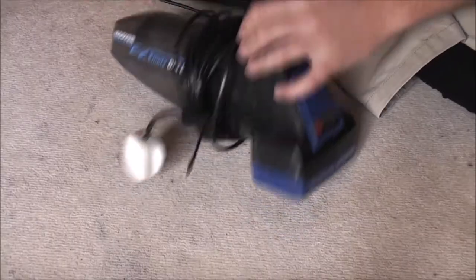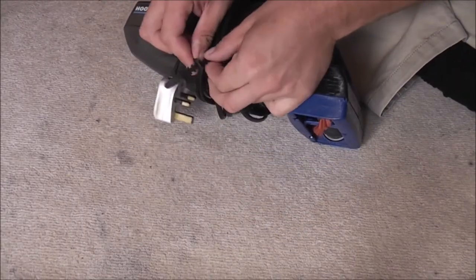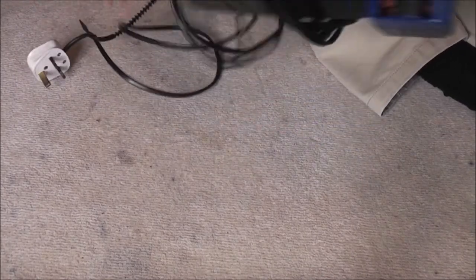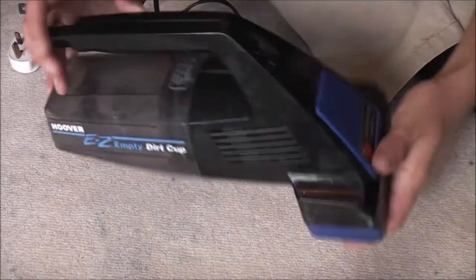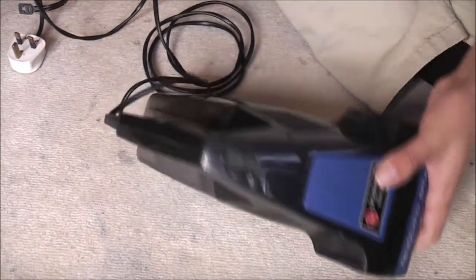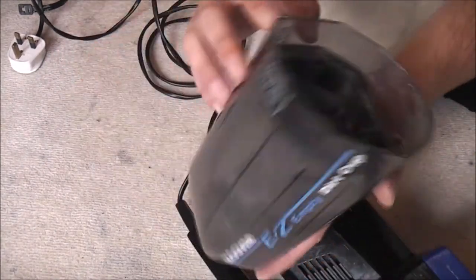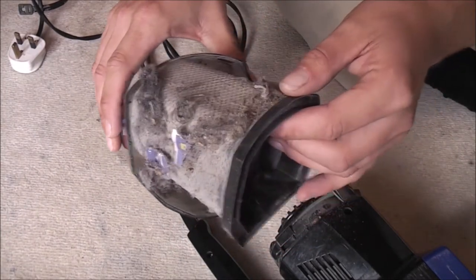Let me reposition the camera and we'll have a closer look at it. We'll take the tie wrap off, take the cable off, and here we go — in very nice blue and black it has a see-through dust cup, and in fact there's some dirt in it, so we'll take out the filter which is quite dirty.